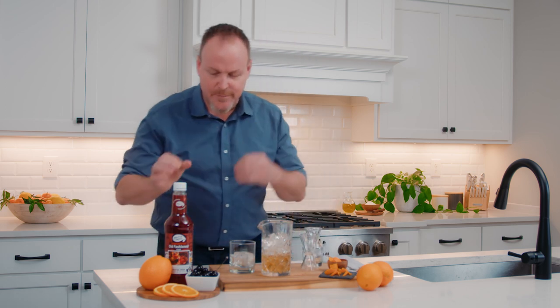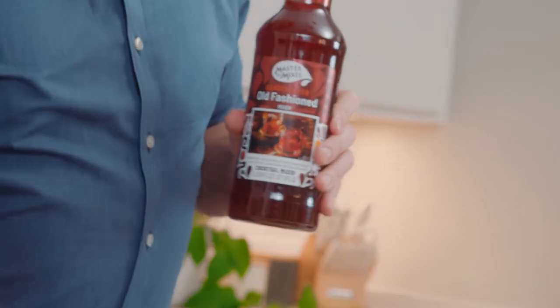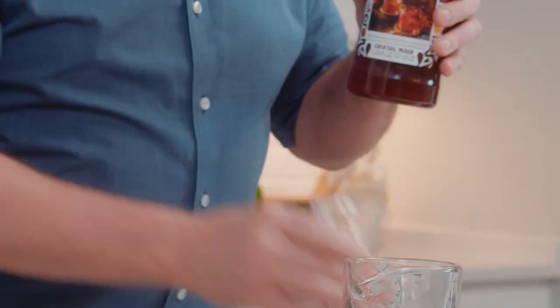A little more than two ounces perfectly balances this cocktail out. Reaching for our Master of Mixes — one ounce — real orange juice, real cherry juice, cane sugar, and real angostura bitters.